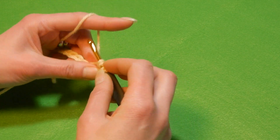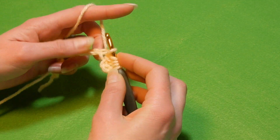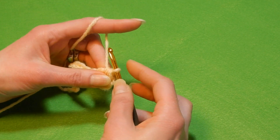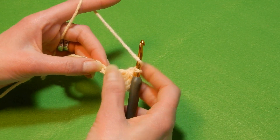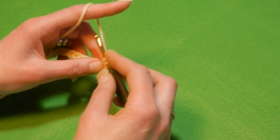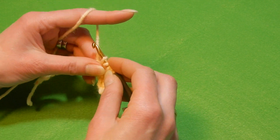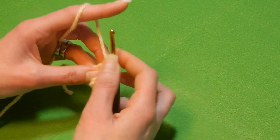Go back again, do the second double crochet and go back again and do the third one. When you have four loops on your hook, yarn over and pull the yarn through all four loops, chain one. Yarn over the hook, skip the next stitch and in the next stitch we're gonna do three double crochet together. Go back again, do the second double crochet and the third one. Four loops, pull the yarn through all four loops, chain one.